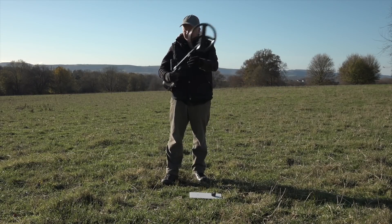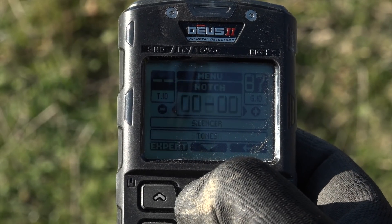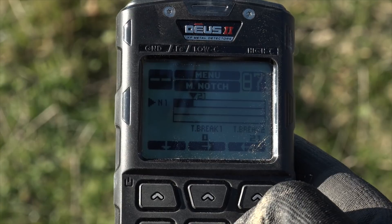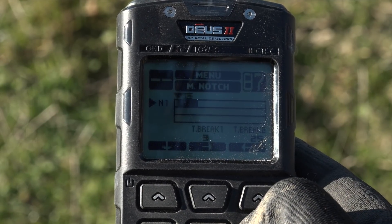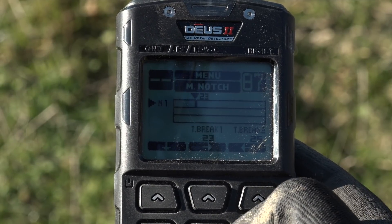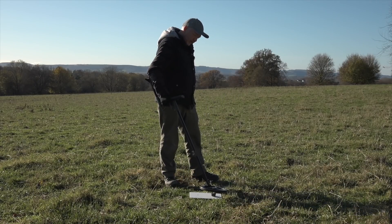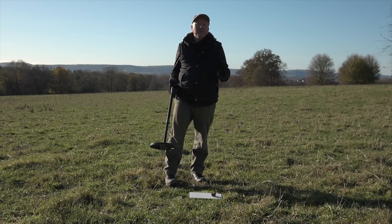So I'm going to notch out the window from 23 to 25. That's easily done by going into discrimination expert, scrolling down until you see the notch window, and hitting expert. Set threshold two to 25, then threshold one — the lower number — to 23. There's the notch window set: 23 to 25. Let's check if it's eliminated the coke — perfect, absolutely nothing. Next to the coke I've got a very small hammered coin — let's see what that sounds like.